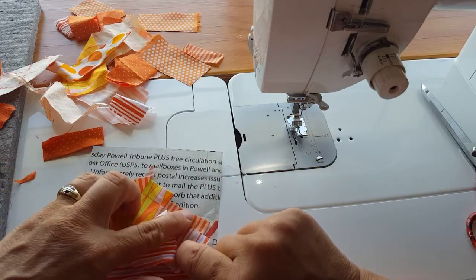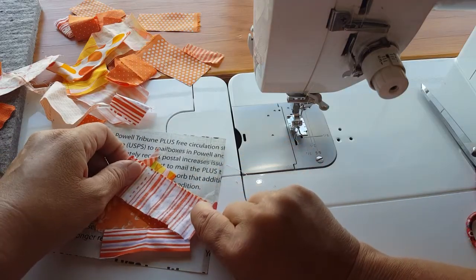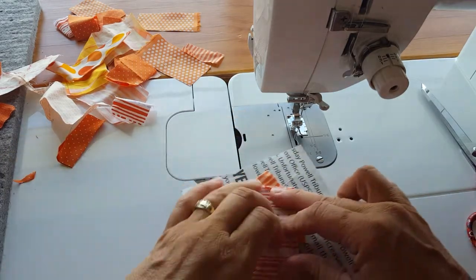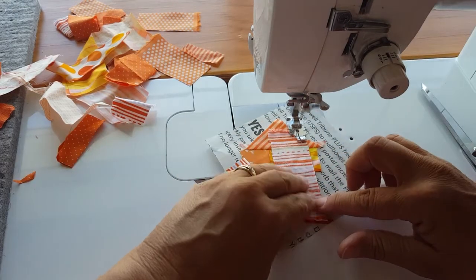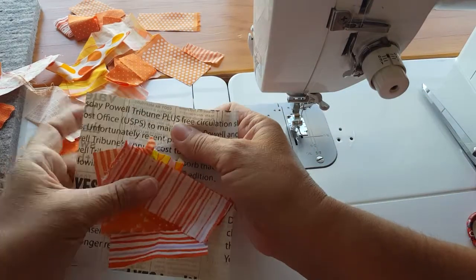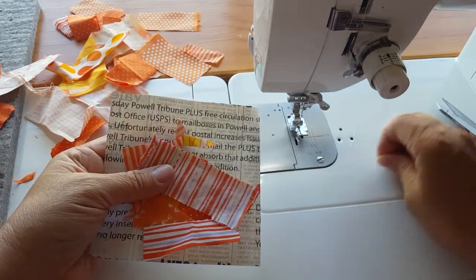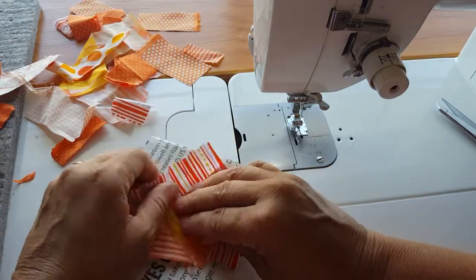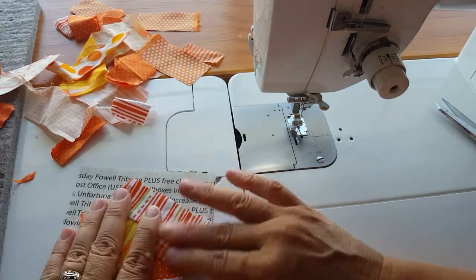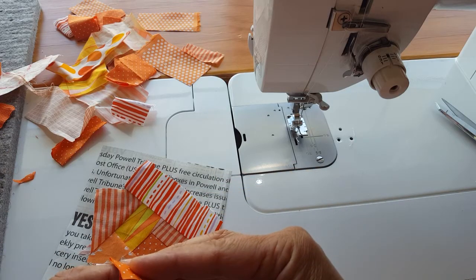Here you can see this is too long, so I'm going to line this up with this back edge and the rest of that is going to get trimmed away. This hangs over longer to accommodate the angle. Open and press — trim that off, then open and press. I think you have the basic idea, so I'm going to keep working on this block and speed this video up a little bit so it doesn't take so long, and I'll check back with you in a couple of minutes.